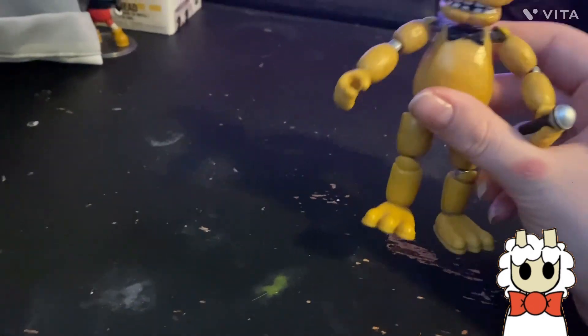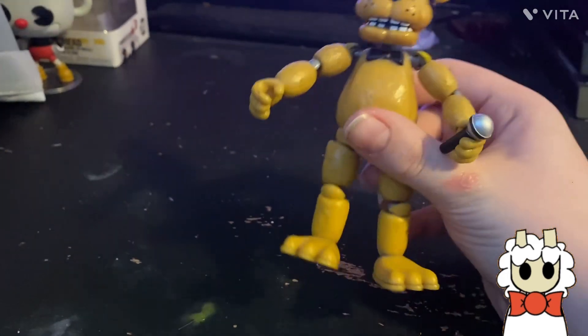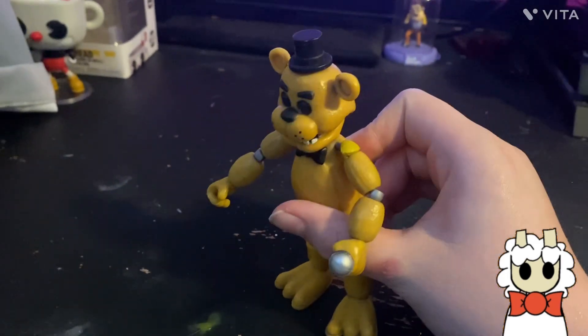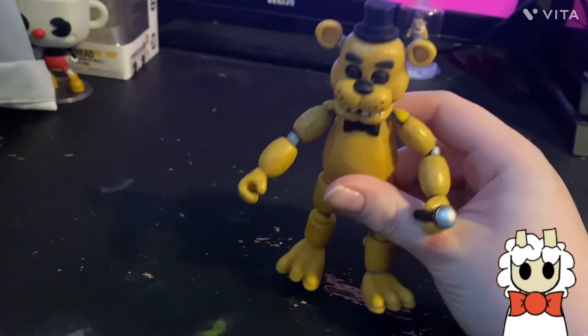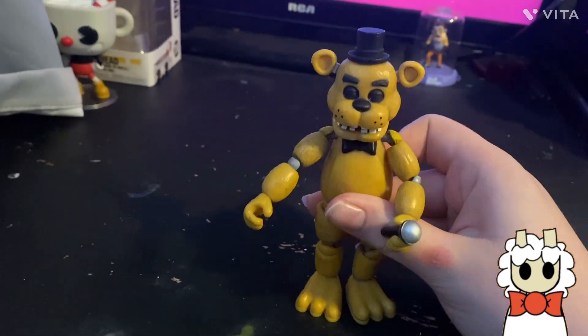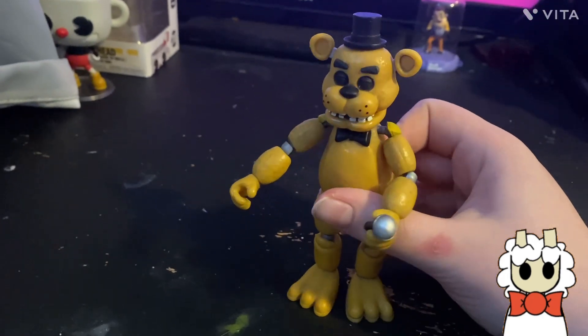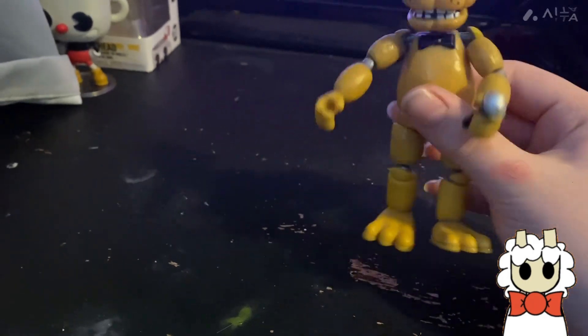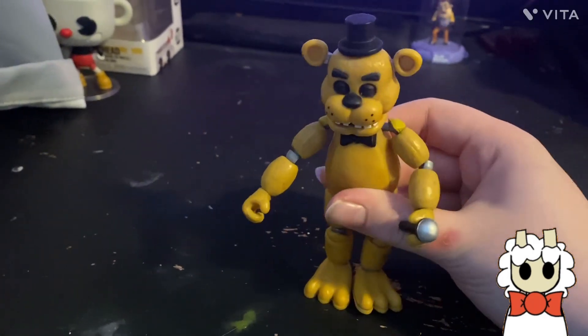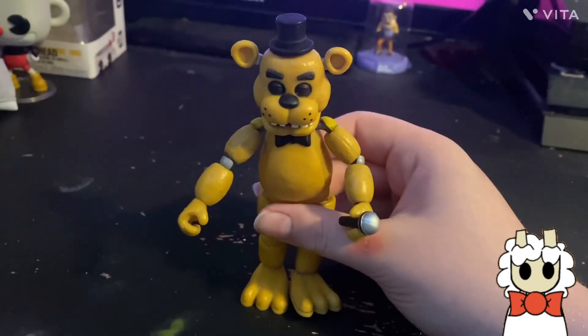This was my first ever FNAF figure, along with Glitch Trap. One of his legs is bigger than the other so he doesn't stand properly. For the most part he's decently poseable, but he's all right overall.